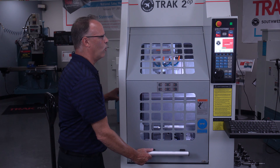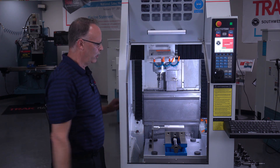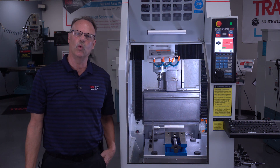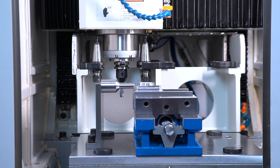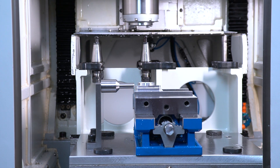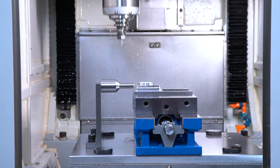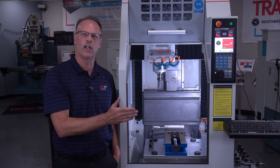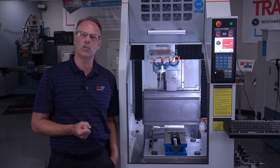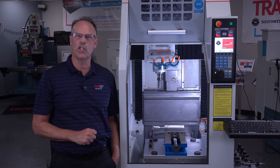As I open the door here, you're going to see that inside the back there's a panel back there, and that's where the eight position tool changer is. We're able to use the X, Y, and Z axes to actually put the tools in and take the tools out of the ATC. There's no real moving parts other than it coming forward and going back, and when you're machining, that door protects the tool changer from all of the different chips flying around inside the machine.